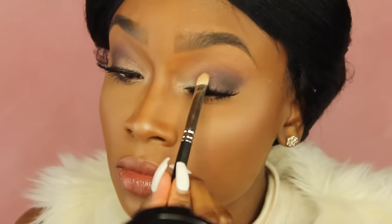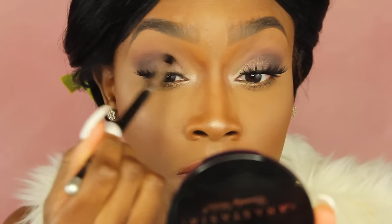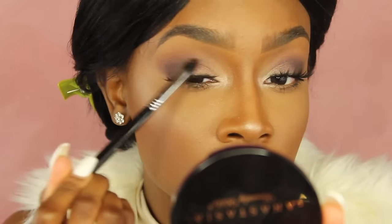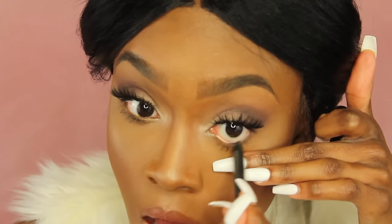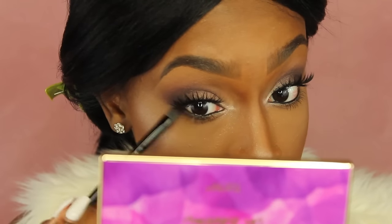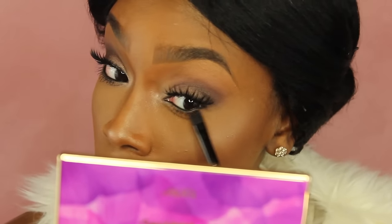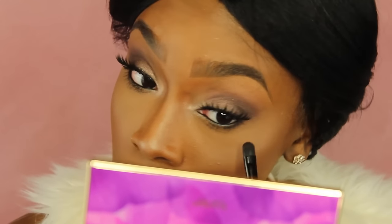Now I'm going to take the gold color from the Tarte Light and Bloom palette as well and put this all over my lid area, not going above that Sketch color, and just blending that out. Now I'm going to take MAC Eye Kohl and fill in my waterline with this. Since this is a darker look, I'm going to add some eyeliner. Now I'm taking Sketch on an eyeshadow brush and smudging out the bottom lash line so that it looks more smoky — literally just blending and smoking out that bottom lash line.